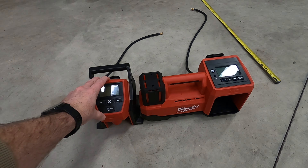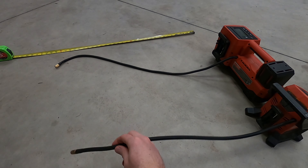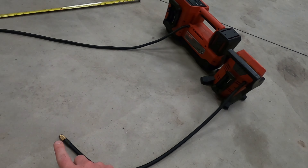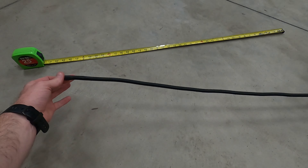First thing you're going to notice is just how much smaller the M12 is than the M18 inflator. Next we're looking at hose length. On the M12 we are 27 inches from the tool to the end. On the M18 we are 38 inches, so we've got 11 inches more of hose length.